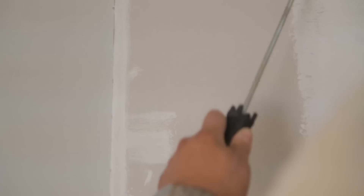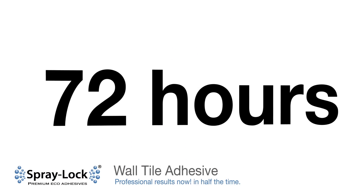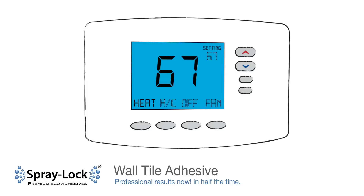Prime joint compound with a latex-based primer. HVAC must be continually operated for a minimum of 72 hours at a temperature no less than 68 degrees prior to installation.